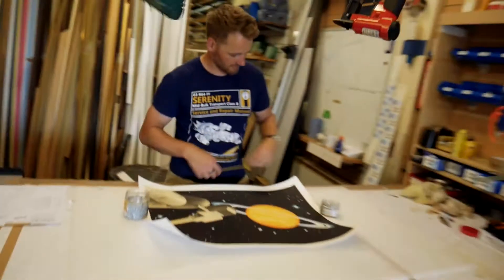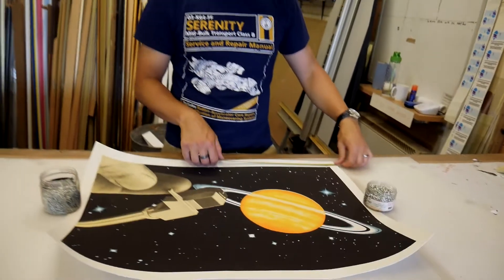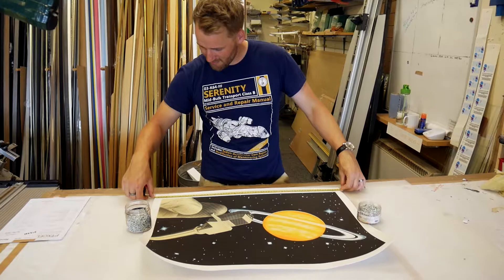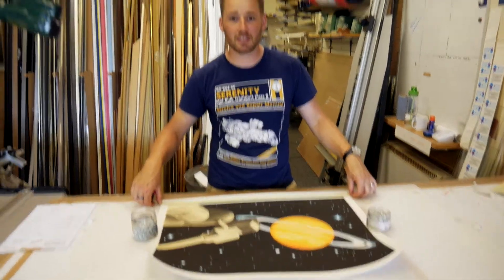Hey, what's up everyone and welcome back to another episode of Framed Friday. I think Trevor already started with today's project, so let's have a look. Ready, start Trevor? Got the image here today that we're going to be framing. It's a really cool abstract cosmic image.